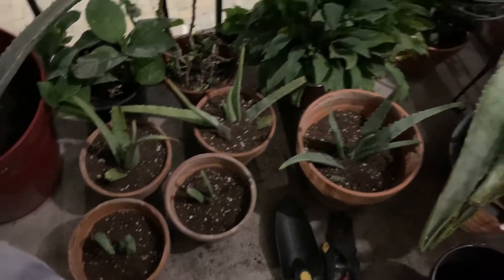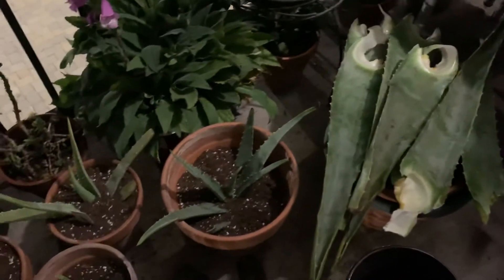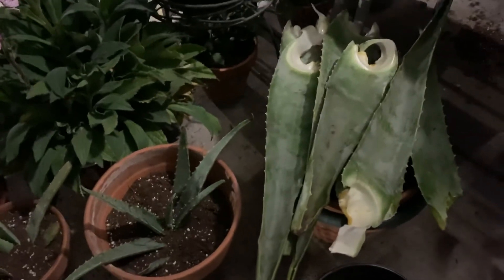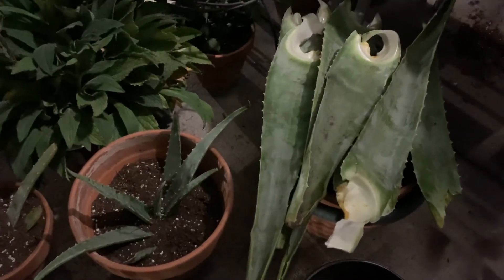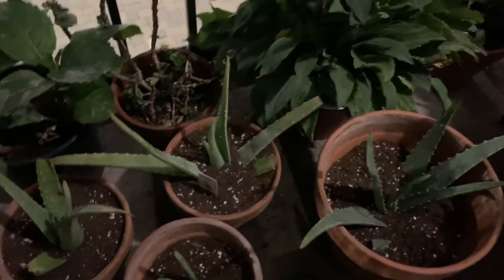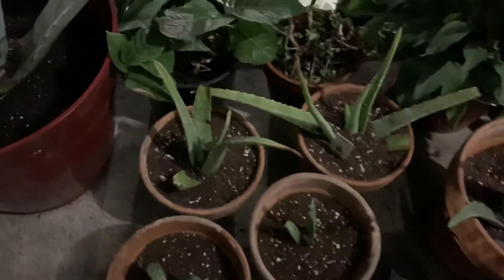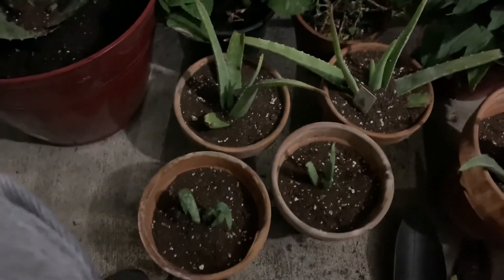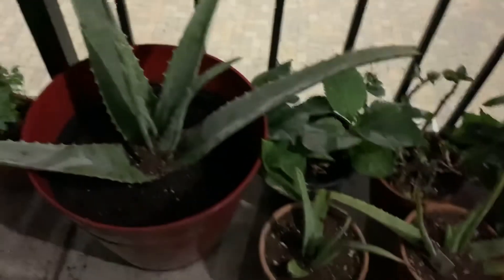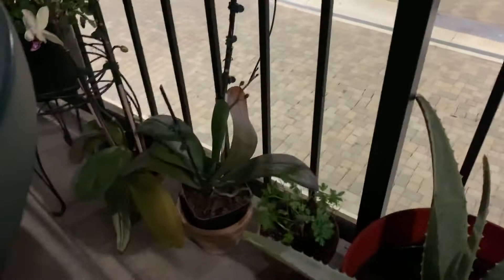This aloe vera is from my mom, this one from my sister Naomi, from my sister Bethany, sister Julie, and from my daughter. And this is mine — the mother aloe vera from my garden. It's so beautiful.